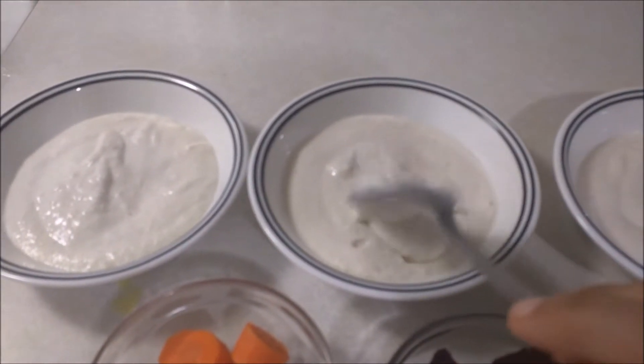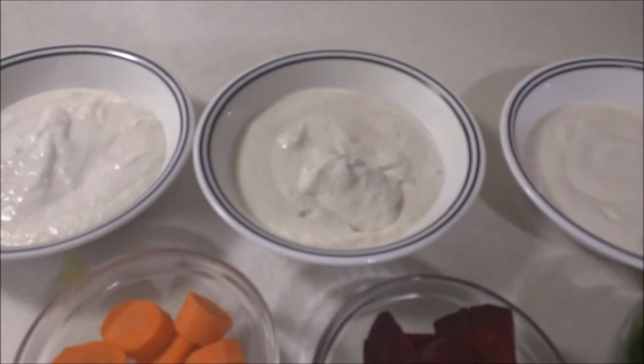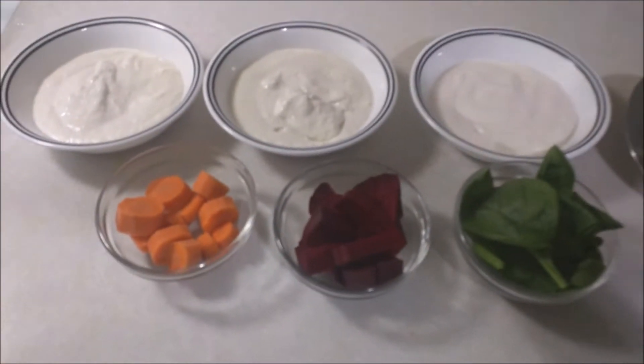We are going to make an idli. We are going to cut the vegetables in a thick bowl. Get the batter ready in a thick bowl.